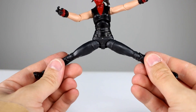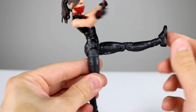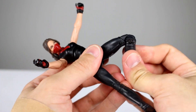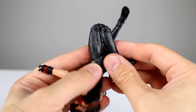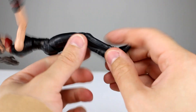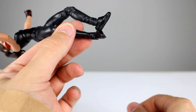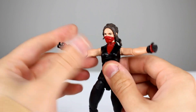For the hips you get surprisingly good range — you can bring them forward almost fully, so that's really nice. You have your thigh swivel, standard double-jointed knees — though the upper joint was stuck on one side for me. You get a full 180 if it's not stuck. For the ankle, you don't get much range going forward, but you get good range going back and a pretty solid ankle rocker. Overall it's a really solid figure.